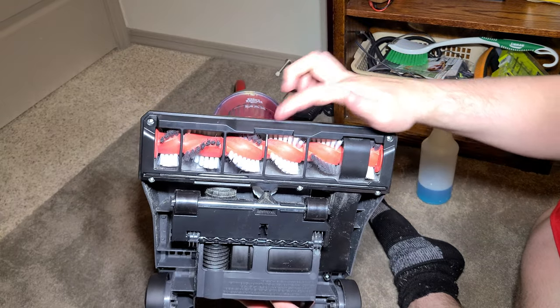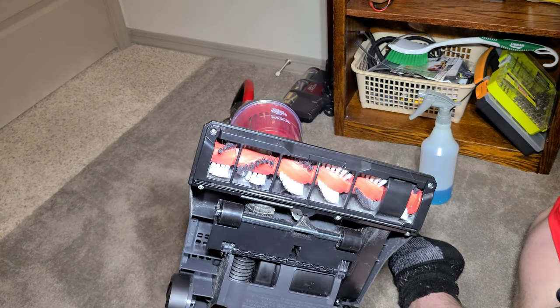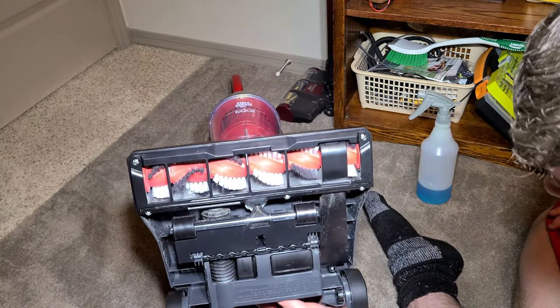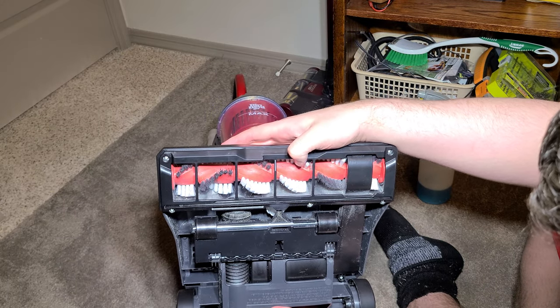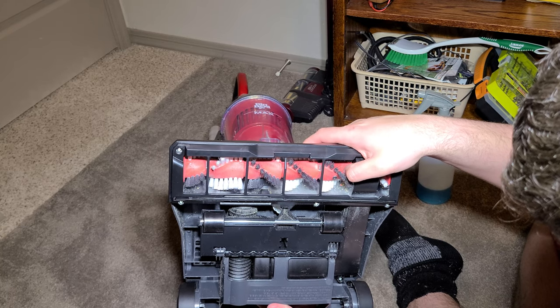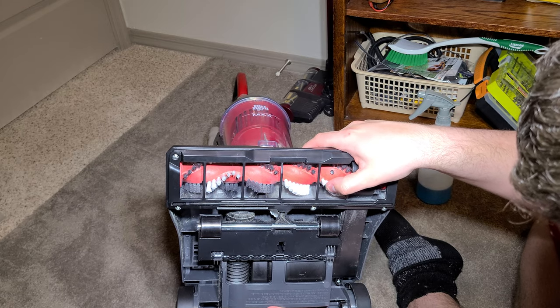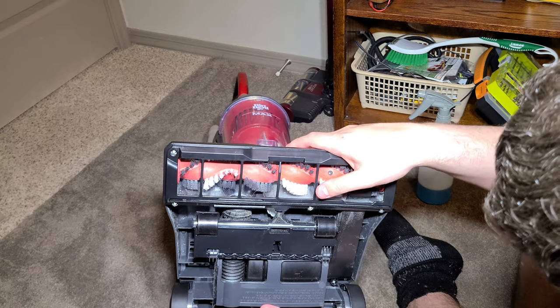It has an airflow channel here, here, and here, to allow it to pull dirt from the sides and from the front. So it does a better job than a lot of vacuums at picking up fine debris like sand, and also does a better job at picking up larger debris — it's not the best, but it's not the worst. The soft bristles really do help on hard floors.